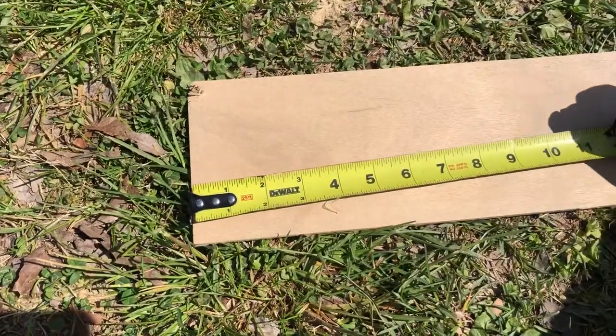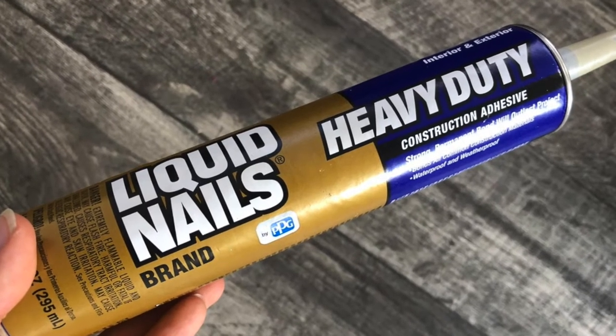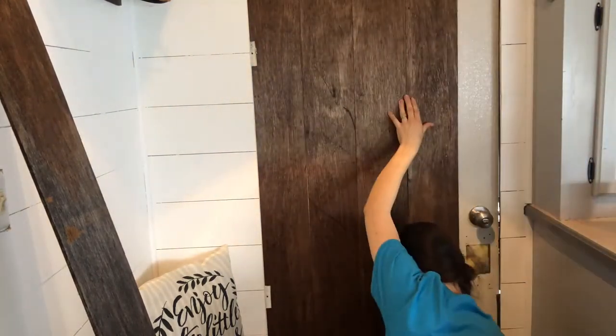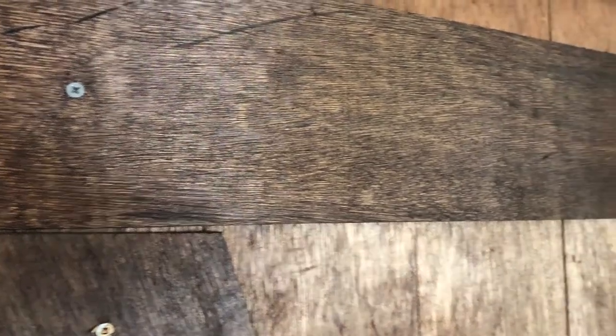I pre-measured all the boards and laid them out so they would fit the door perfectly. I cut around the edges of the door to make sure everything fit well. I then used construction grade adhesive glue, applied it to the wood boards and to the door, and screwed the boards on. It was a very inexpensive fix and I was really pleased with how it turned out — it made the space look so much better.